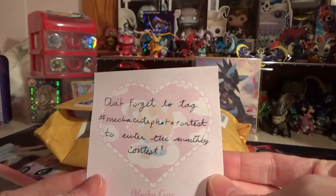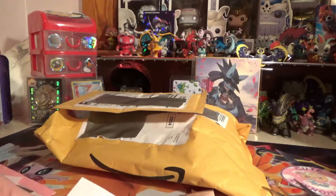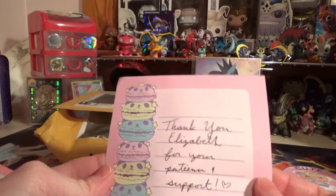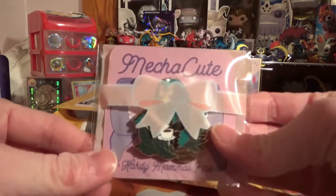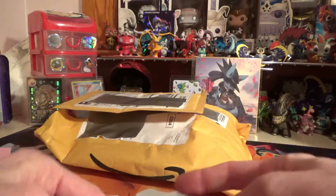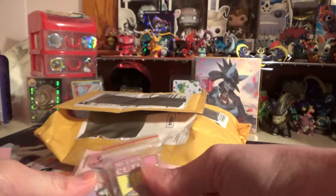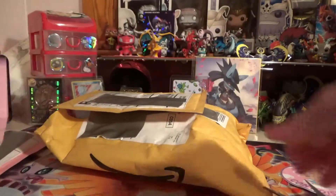Don't forget to tag MechaCute Photo Contest to enter the monthly contest. We got some stickers - Cute Concierge. Thank you Elizabeth Wall Libby for your patience. This is really cute, I love this paper. So I got a Brewster pin - it looks like she sent another one. This is MechaCute, it's a little crane game, so that's pretty cool. I'm actually gonna keep this, cause that's really cute.